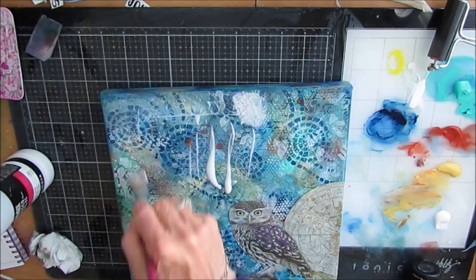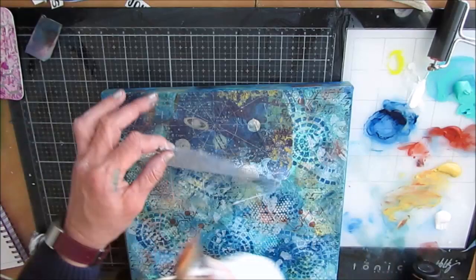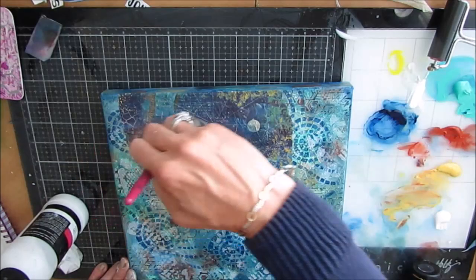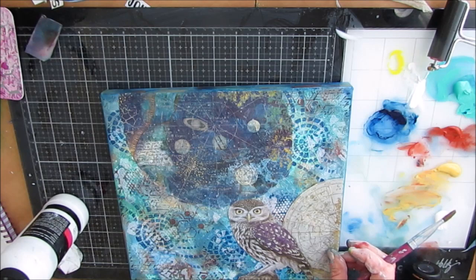Here I'm gluing the rice paper down with liquid matte medium. If I was doing this again, I would put white — which is what I paint behind the owl and the next two elements. This kind of blended into the background a little too much and I ended up having to tweak it to bring it to the forefront. But there's nothing you can't figure out and do.